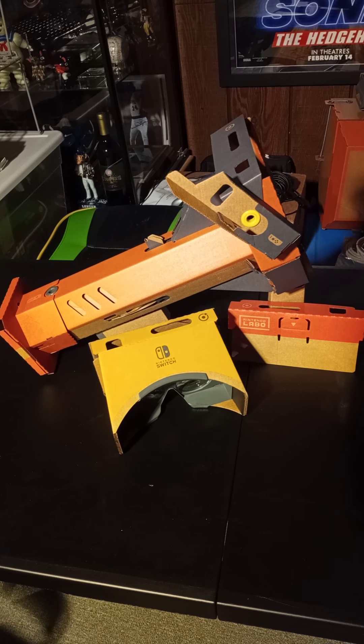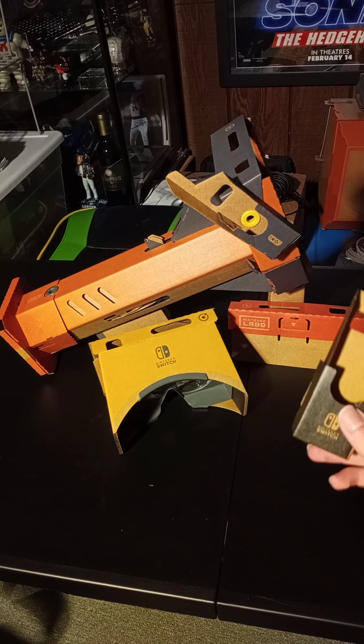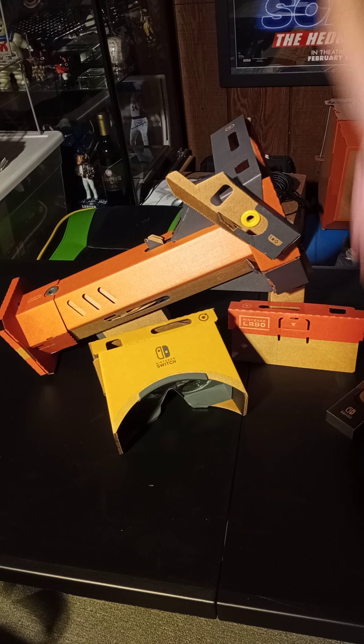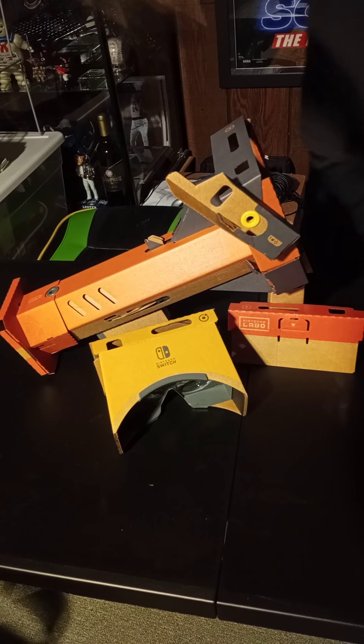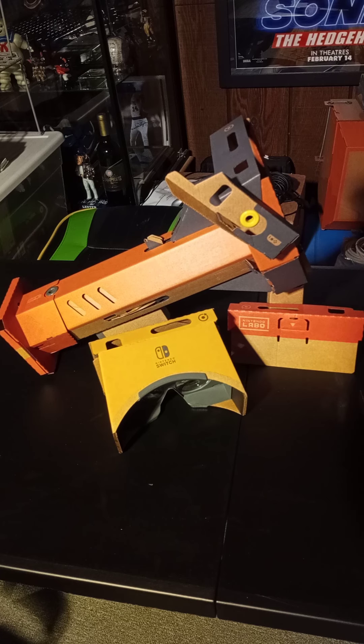This is all the stuff it comes with, as well as this little cardboard thing for practice, or for people that haven't played the games. I got one from the Robot Kit — same exact one. So yeah, it's just like a little practice thing.